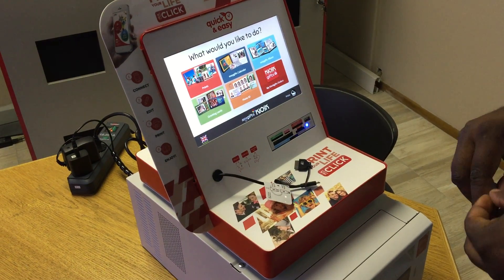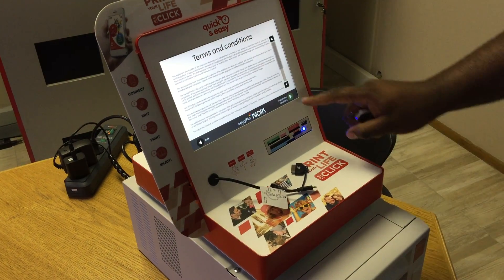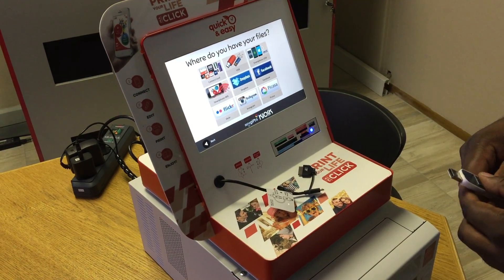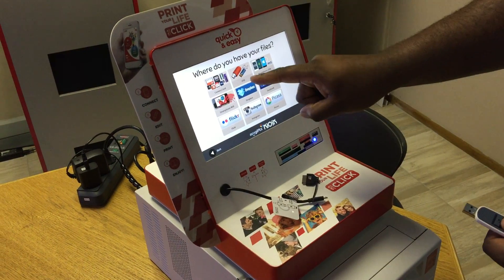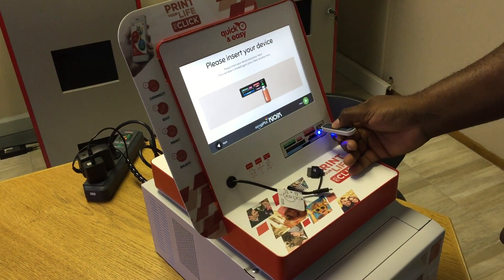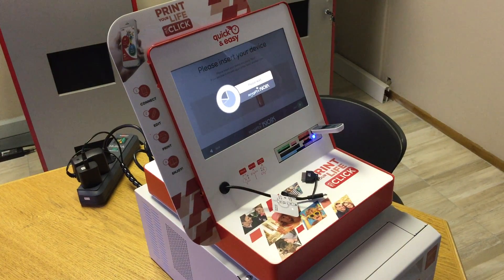We're gonna start with a print just to show you how to print. You select the product, you accept the terms and conditions. Now these are your sources where your pictures are going to come from. In this case I have a flash drive, so I'm going to choose my USB flash drive, then please insert your device and press next.